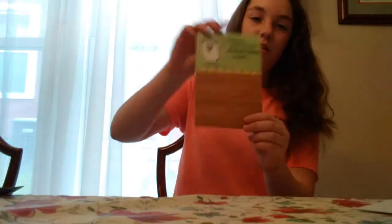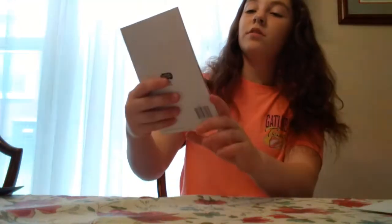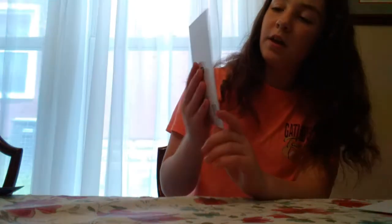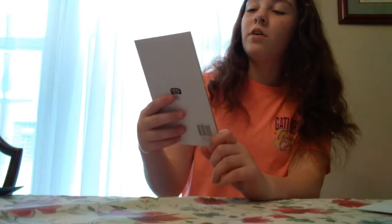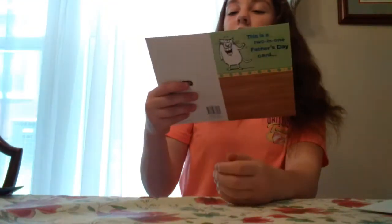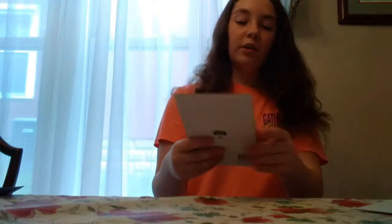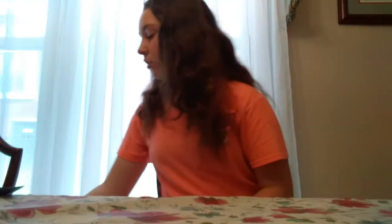And then I got my dad this card. I thought it was really cute and funny. It has like a little cat on it. It says this is a 2-in-1 Father's Day card, and on the inside it says: one, it's your card, and two, it's your present. Happy Father's Day. I just thought it was kind of funny, and I think it was only 50 cents. Dollar Tree is a really good place to get cards — they have all kinds for any event, so I really recommend getting them there.